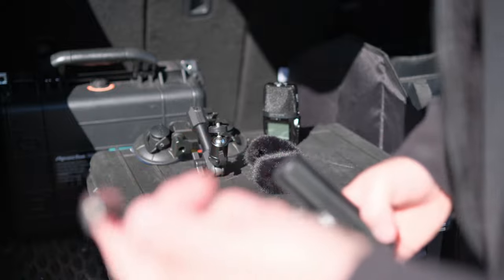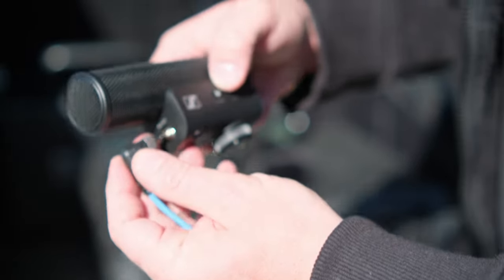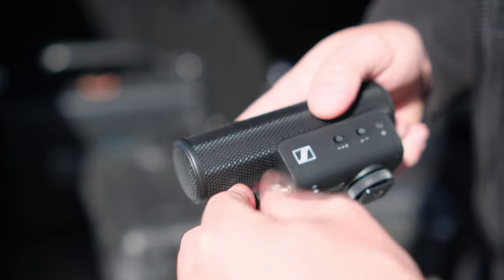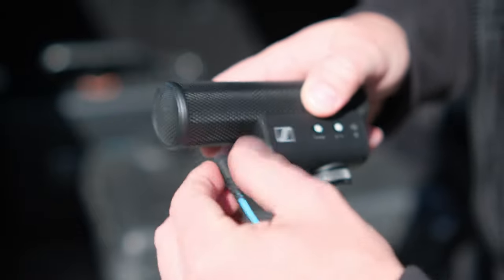One more thing about the Sennheiser: the front mic port is threaded, so once the cable is on there it can't be pulled out, which again is absolutely perfect for what I'm doing.